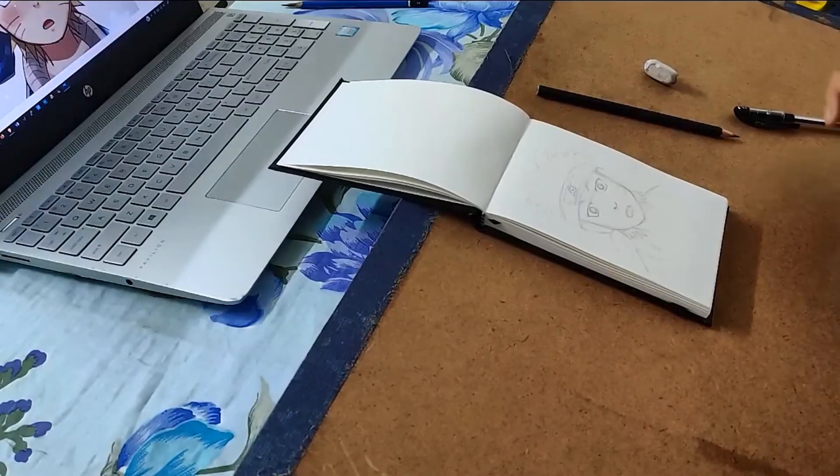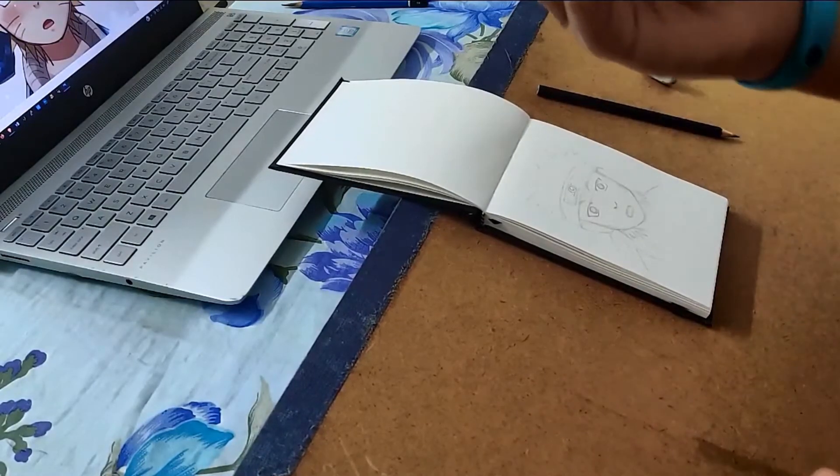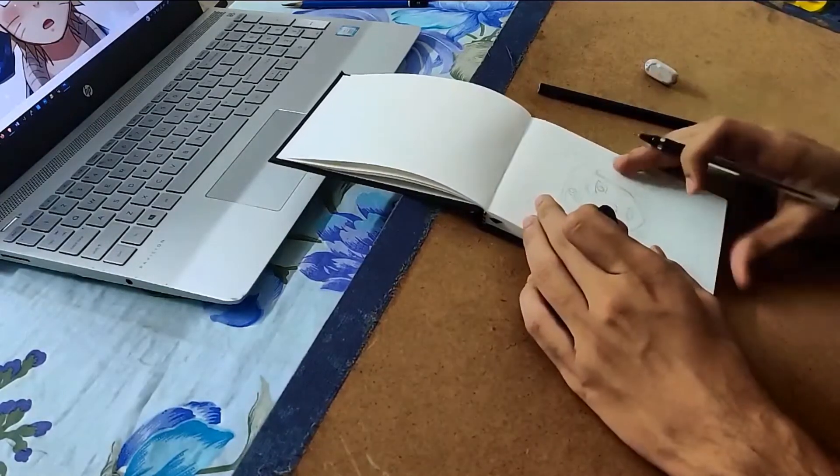Okay, now we are going to make an outline in pen. Let's go.